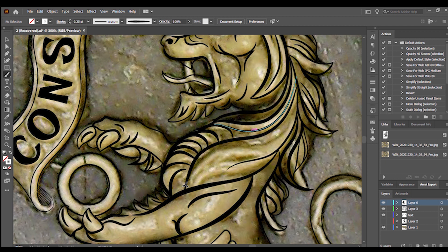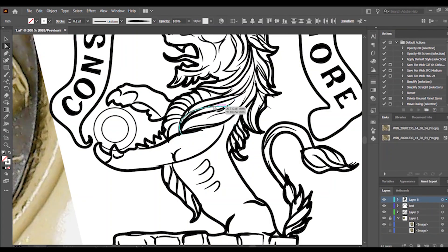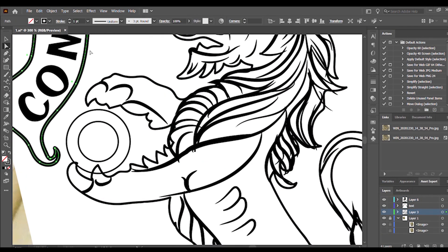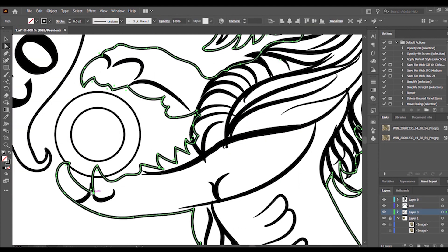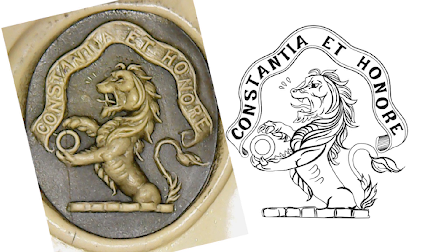Using the drawing tablet allows me to go back and manipulate all the details as needed. At this stage I no longer need the color or the background image, and I can clearly see all the details I need for editing, deleting, or manipulating. This is the final image — details have been added, issues removed, and it's now ready to be exported for the laser engraver.